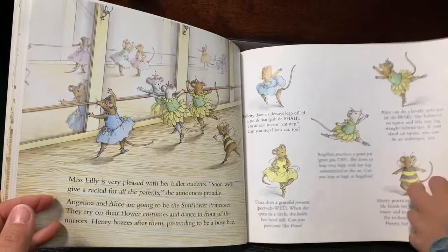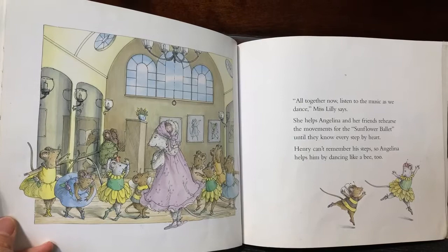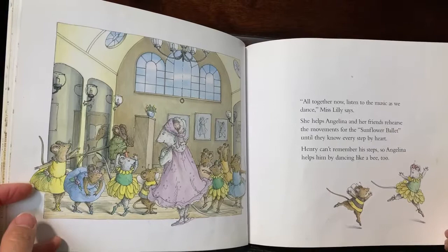All together now, listen to the music as we dance, Miss Willie says. She helps Angelina and her friends rehearse the movements for the Sunflower Ballet until they know every step by heart. Henry can't remember his steps, so Angelina helps him by dancing like a bee too.